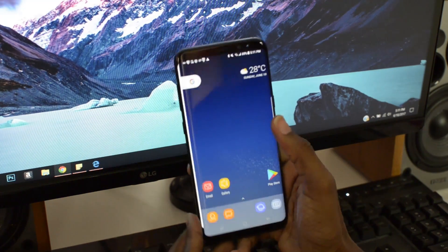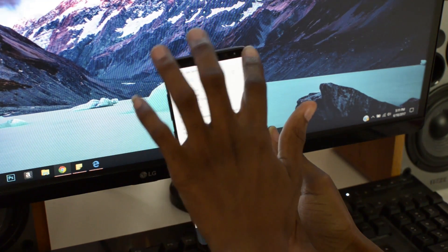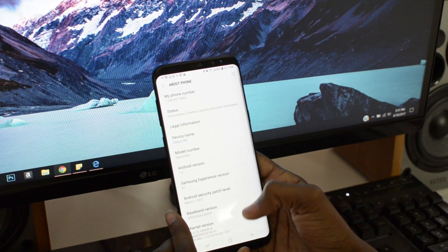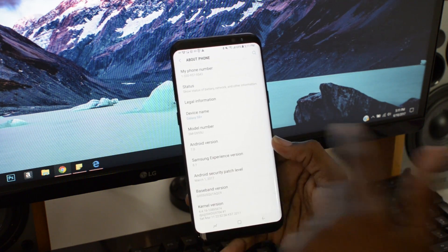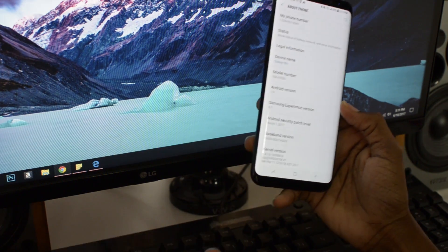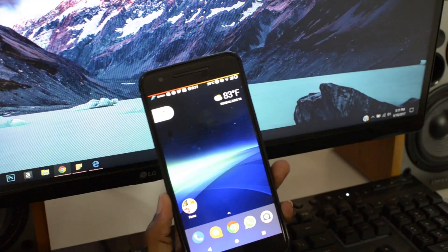This is 7.1 right here, as I can show you. Let's go into settings, let's go about phone — and it's 7.0 actually. It's 7.0 right here. And this is the Resurrection Remix 7.1.1.